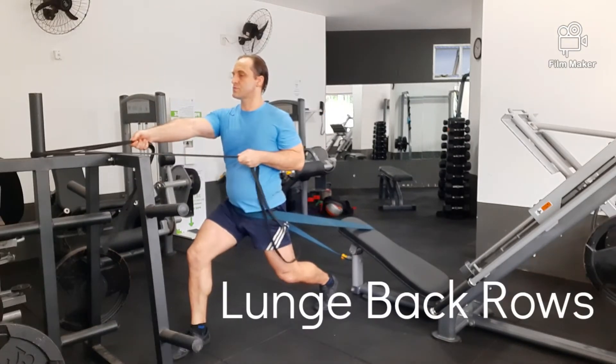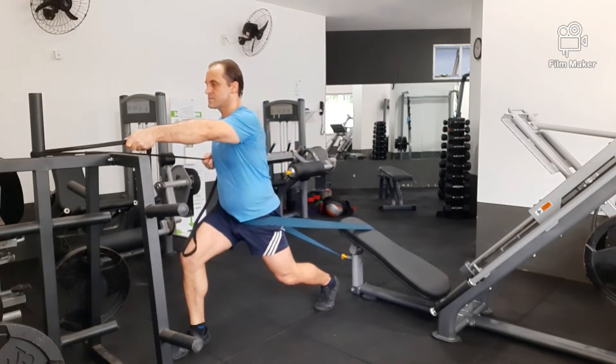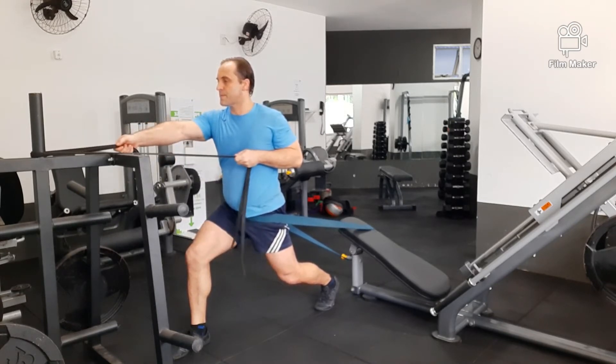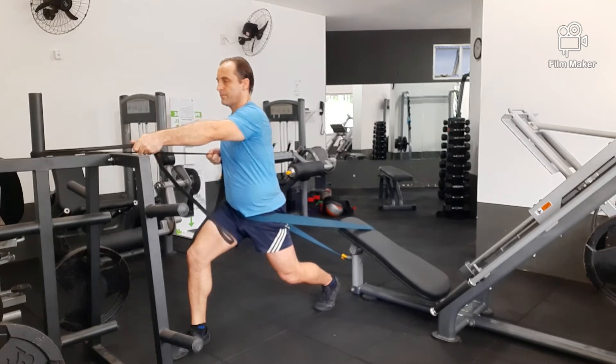With this exercise, I have a resistance band around my hips again to pull me back and down into the floor, and I'm just doing normal alternating resistance band pulls.